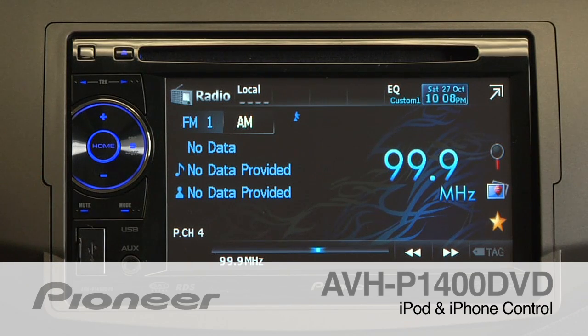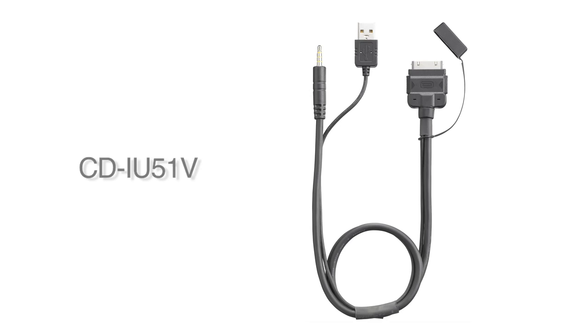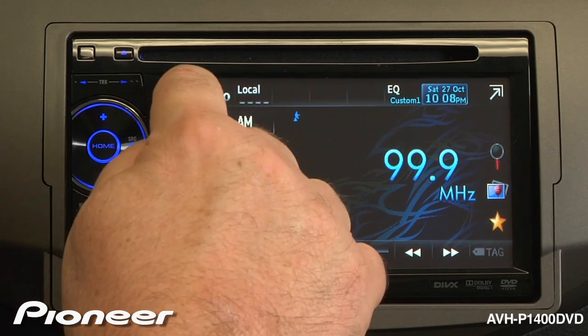The AVHP 1400 DVD has a full iPod and iPhone interface. Start by plugging in your iPhone with Pioneer's CD-IU51V cable. Now switch your source to iPod.